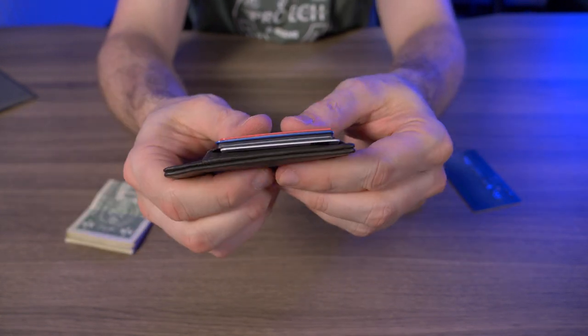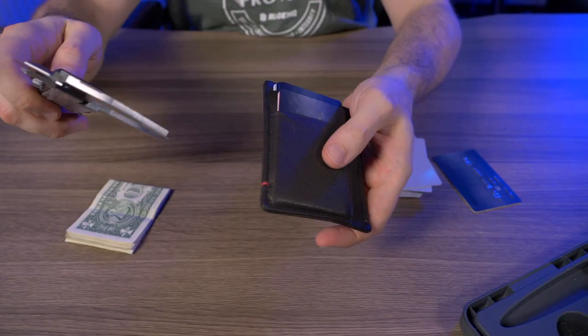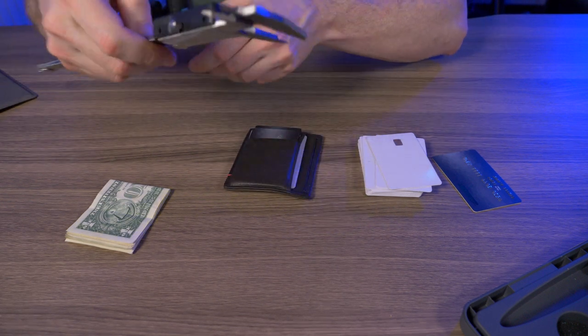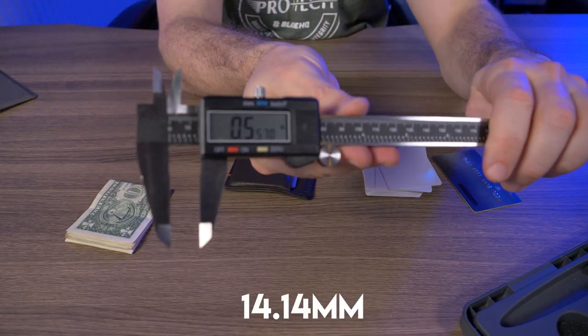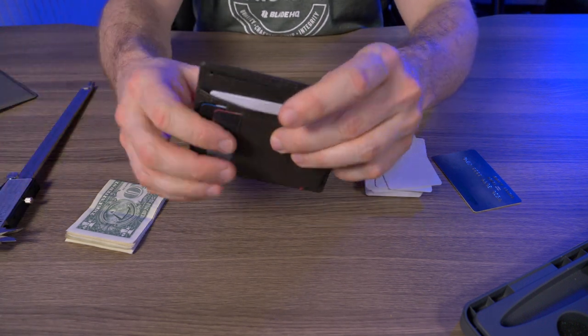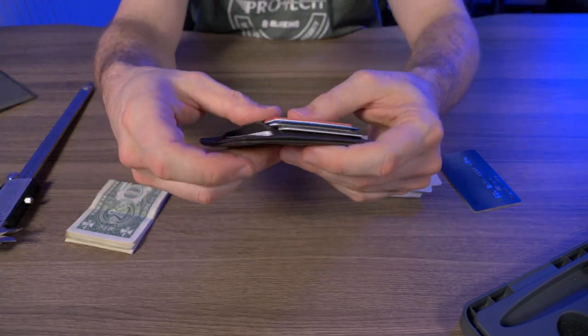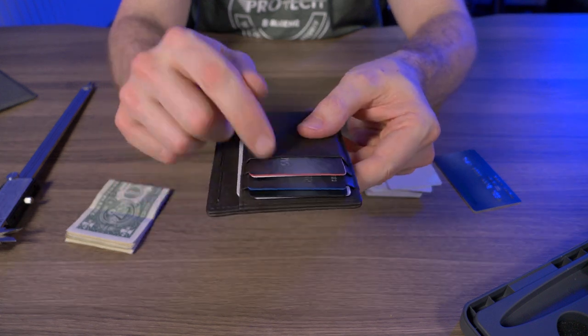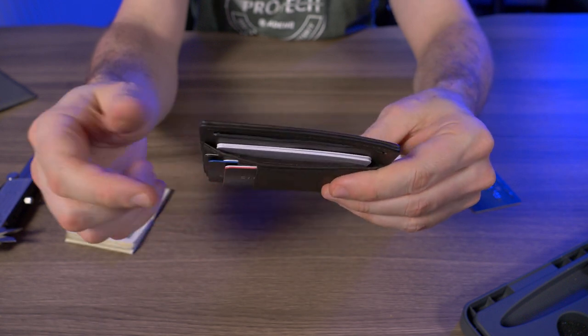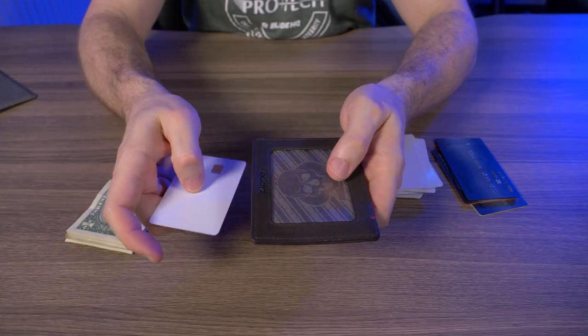With nine cards in it, the wallet measured about 0.5 inches thick. It's still not extremely thick — I've seen much worse — but if you're going to carry nine cards in a wallet like this, just be aware. With nine cards, there's simply no more room for cash.